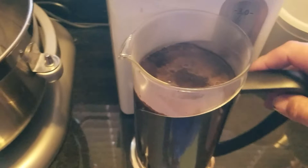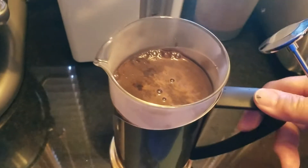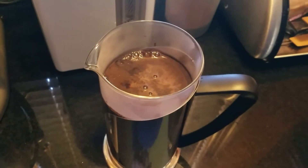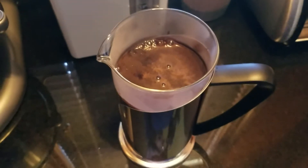The old French press that my husband has doesn't filter out the grounds enough, and leaves the last mouthful or so of coffee in the bottom of the cup undrinkable because it's full of grounds. I'll show you that this one leaves a nice clear cup of coffee.